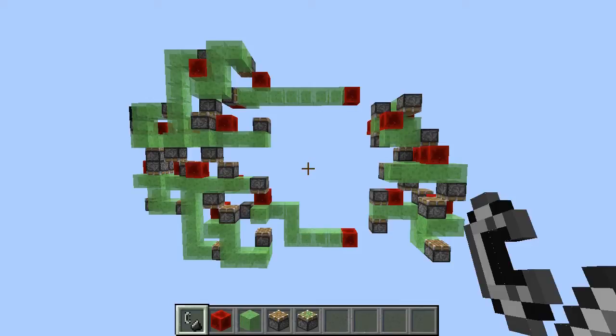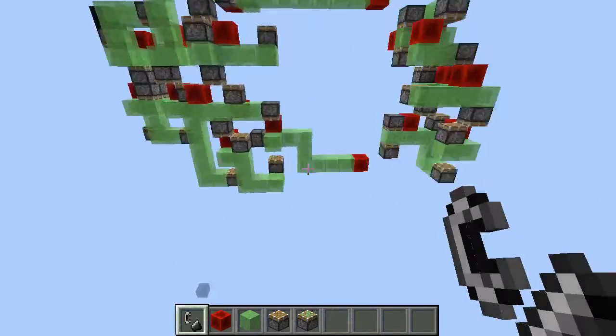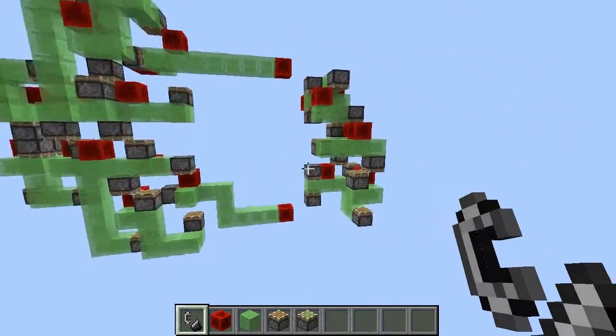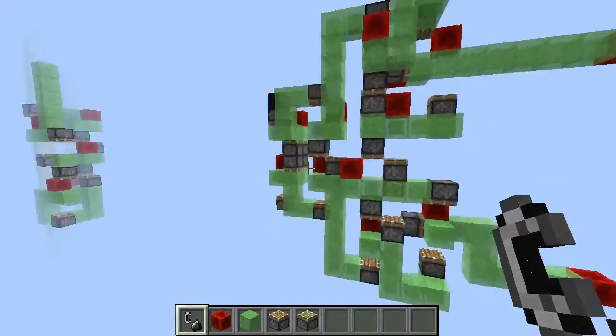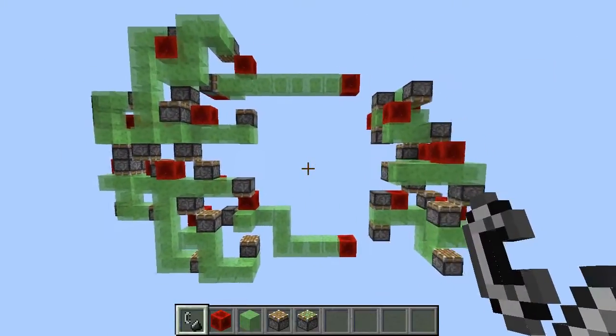Hello guys and welcome to the video. Today I'm going to present you first of all a concept which I'd like to call non-physical slimestone connections. More in particular, direct powering, of which I have an example right here, which brings us to the second part: a machine which consists out of two flying machines actually, so we'll look into that in a second.